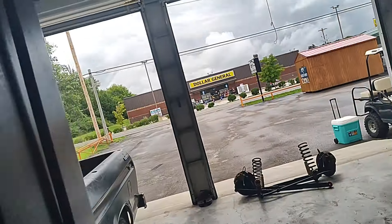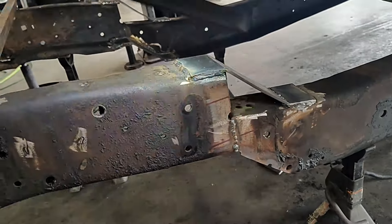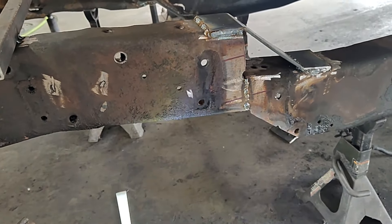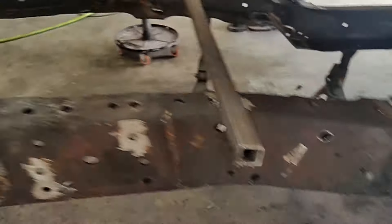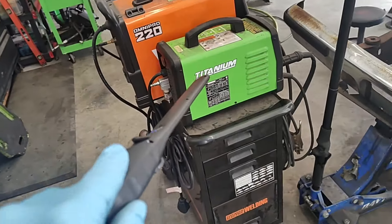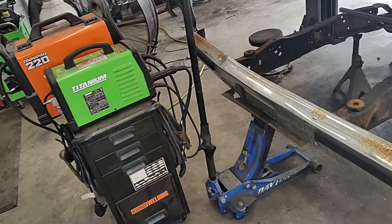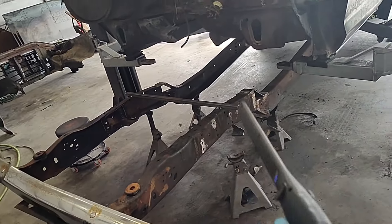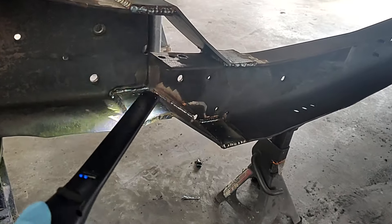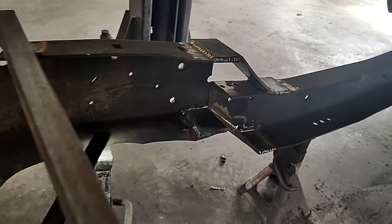Now we're going to run over to the dollar store, get a poster board, come over here, and mash it flat to this. On the inside we're going to trace along that and get our shape, then go over to our metal. We're going to use the plasma cutter — not the plasma table — get it traced out on some metal, cut it out, and stick it up there. We'll grind it down and weld that thing in place. We also need to make a little fish plate on the inside right there where that metal butted up — we're going to run a big fish plate in here to connect both of those and weld that in good and solid.